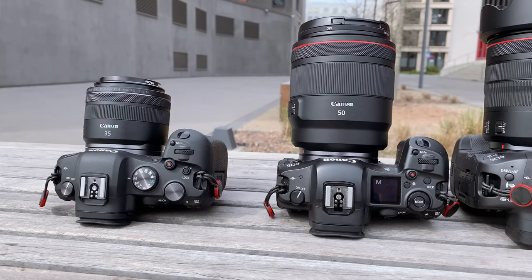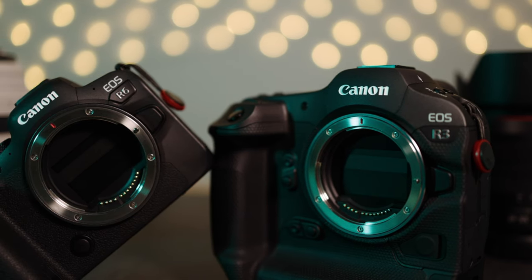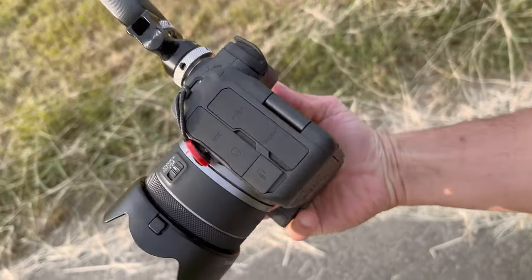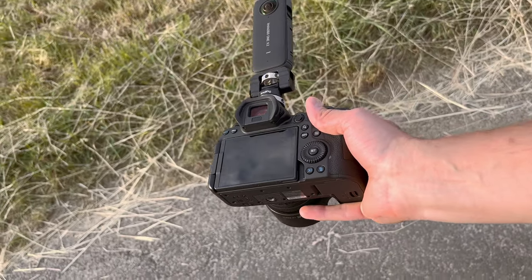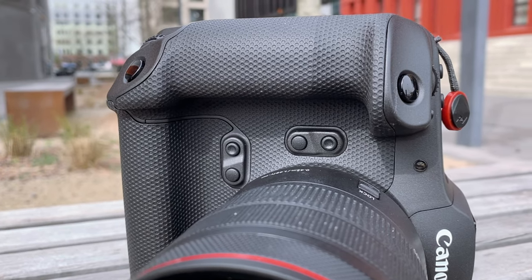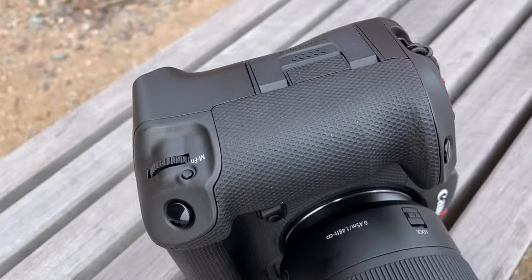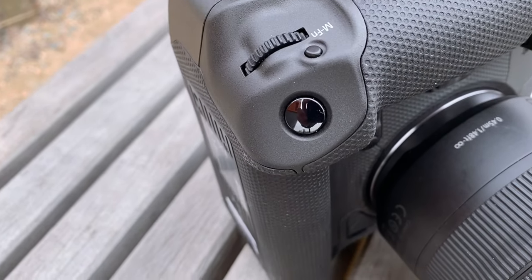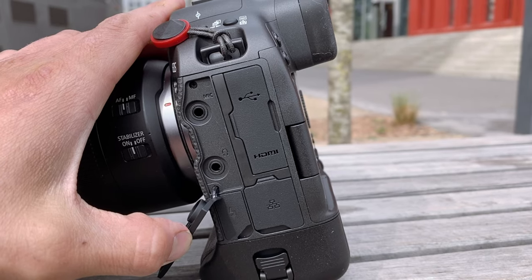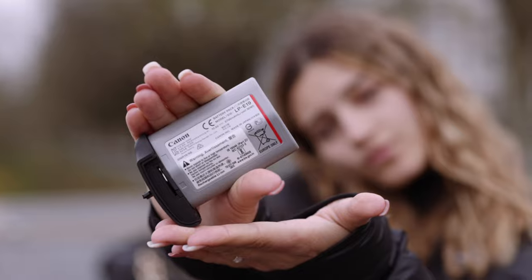One thing that stands out immediately is the size of the bodies. The R5 and the R6 have roughly the same body, fit equally well in the hand, and the little finger dangles in the air. The R3 feels like a flyweight if you've ever held a 1DX in your hand. On the body of the R3 you have two triggers, one for horizontal and one for vertical shots. The R3 has room for the LPE19 battery with its 2750 mAh.